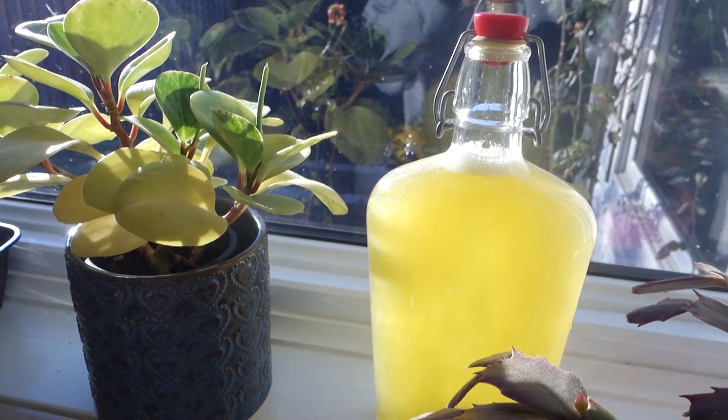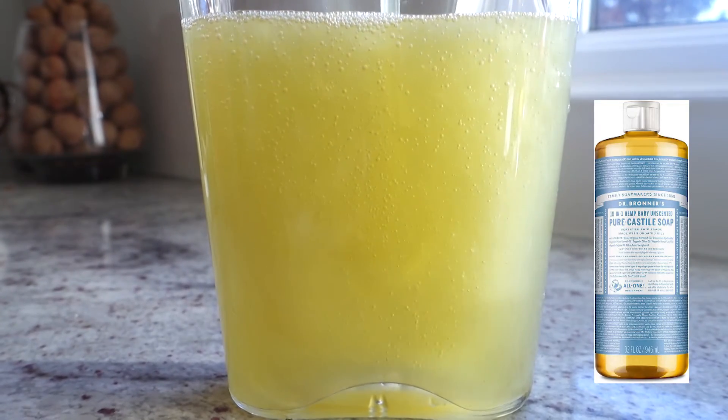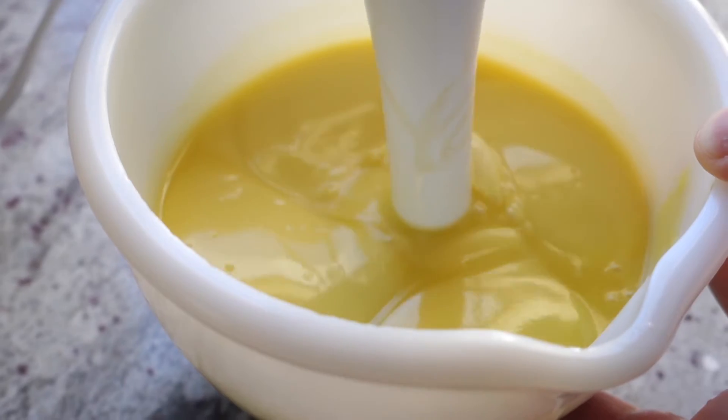So now we're getting into liquid soap. I've made about five batches so far and this was the hardest one. Since Dr. Bronner popularized Castile soap, I wanted to do a true Castile soap, so it's 100% olive oil.